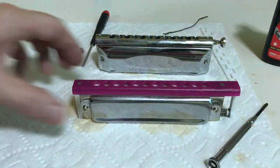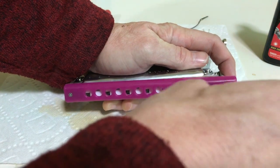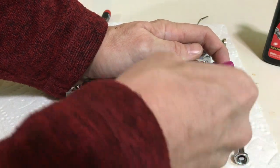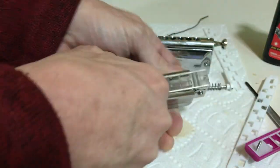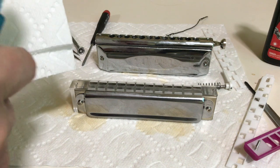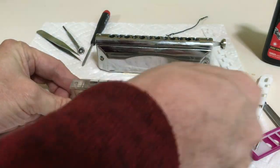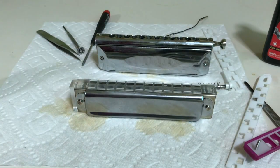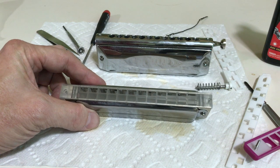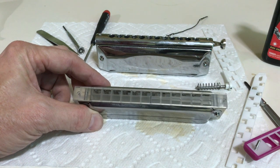Oh, I forgot one important thing. When you take it apart — let me take it apart again — I didn't talk about cleaning the face. Saliva is sticky, dirty stuff and it really gums things up. So to clean the face of the comb, I take some alcohol and spray it on a paper towel like this, and then I just rub it and look at it with my eyes and make sure it's nice and clean. You could also use alcohol wipes that are made for cleaning glasses and laptops.